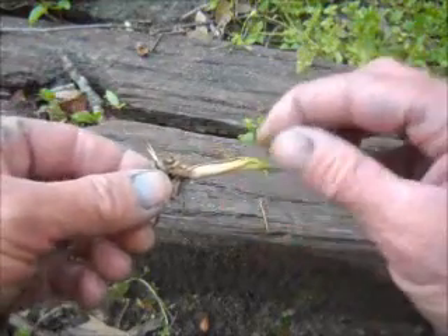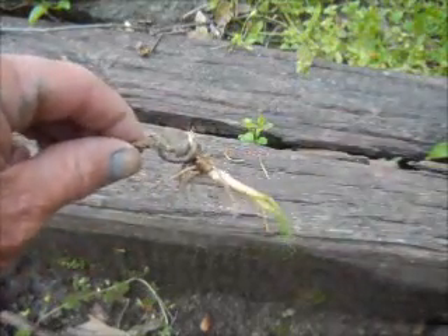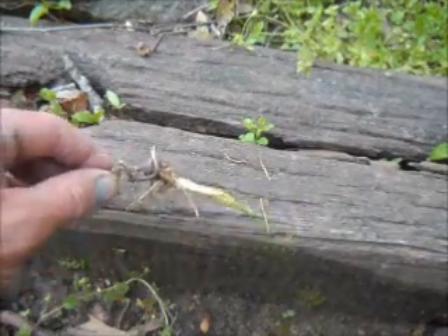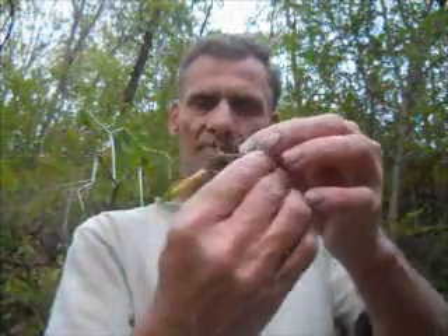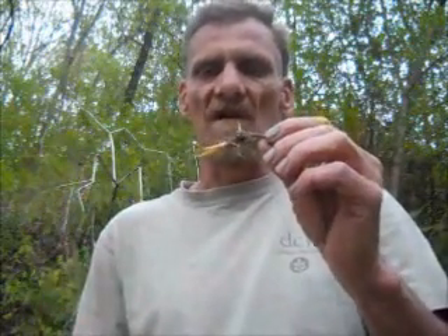Believe me, this is a good lure right here. The fish don't know that it's not a grasshopper. A lure like this will work really well, and because it's made out of all natural materials, the fish will accept it in the water. They don't think it's strange, and because it really looks like a grasshopper, they're going to be more apt to bite at it than an artificial bait or just a regular hook with a piece of bread on it. The closer you can come to mimicking life when you're hunting or fishing, the better chances you have of catching your prey.